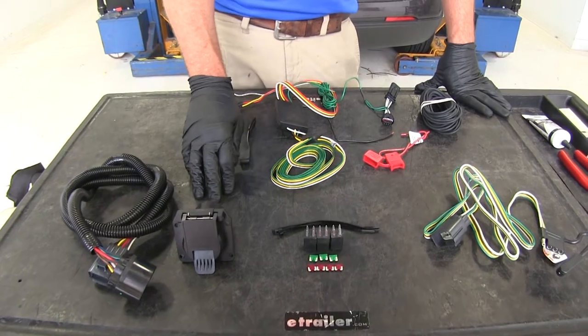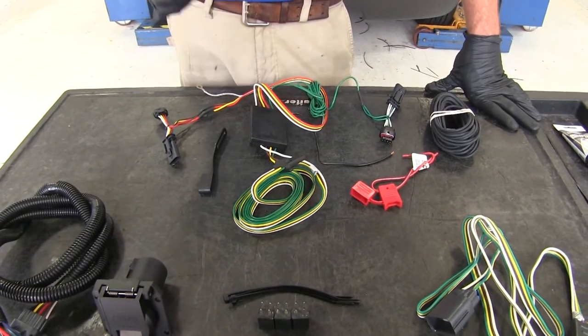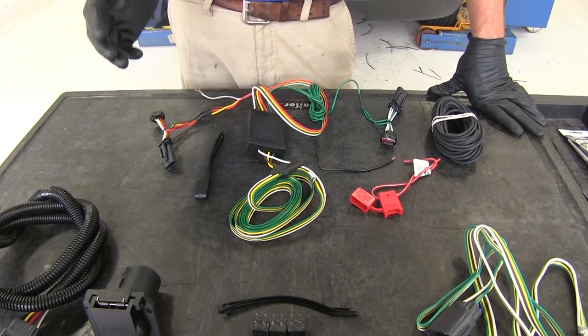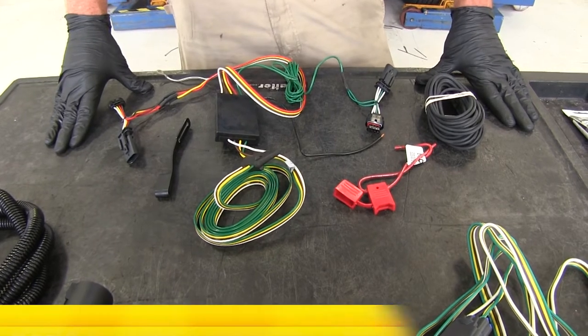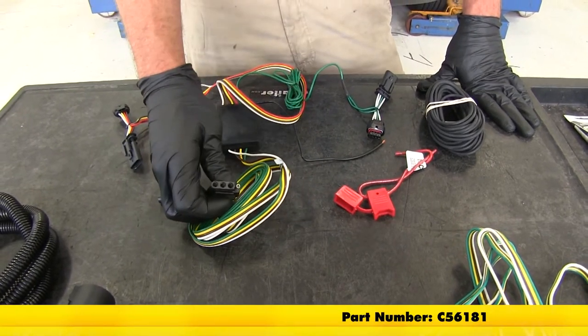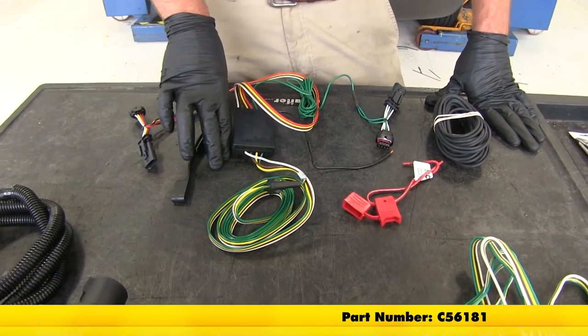If your vehicle is not equipped with that plug — which most of them are, though we have run into a very few exceptions here at eTrailer — we do have available the Curt T-Connector vehicle wiring harness. This also offers the four-pole flat trailer connector, and this part number is C56181.